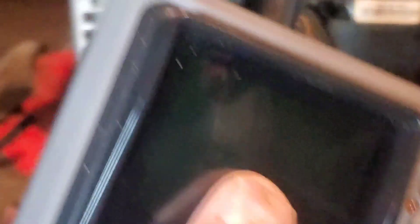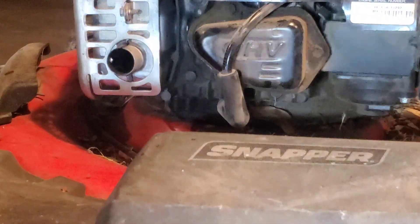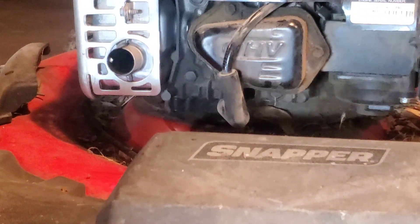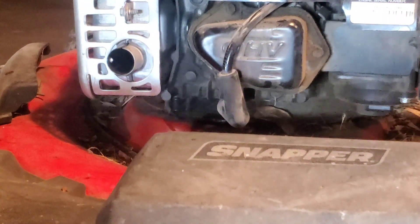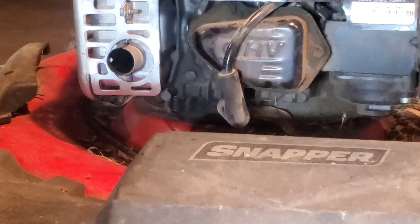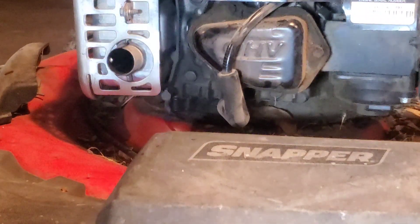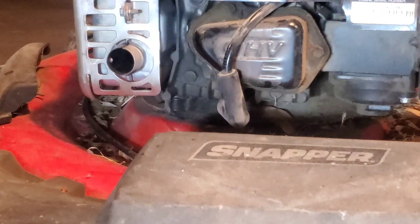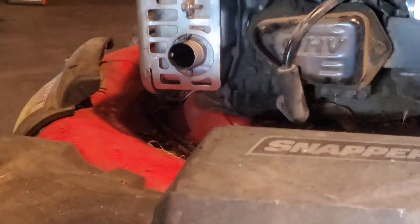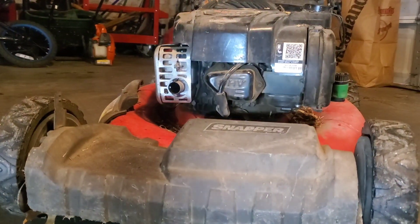Another thing we could do is look inside the exhaust. You can definitely use this to check for certain things. You can actually use this tool to take an O2 sensor out and point it down into the catalytic converter, and you can actually tell if the catalytic converter is destroyed — that honeycomb material breaks up over time, and that's one of the telltale signs of a bad catalytic converter. So it's another valuable test that you can use with this boroscope.